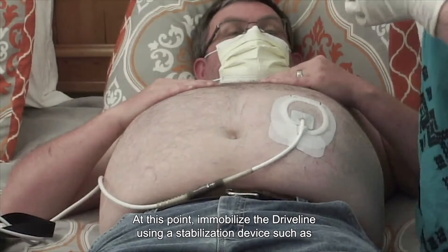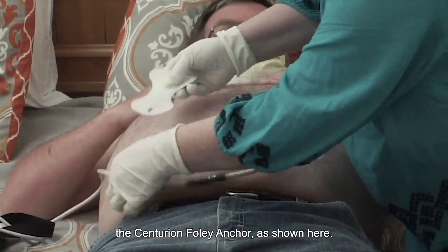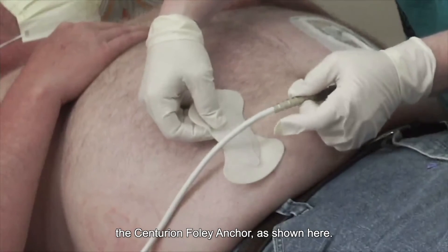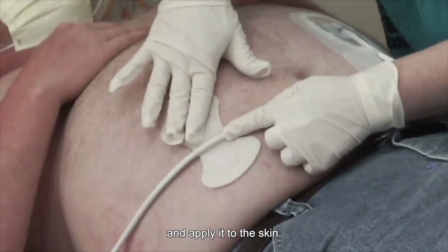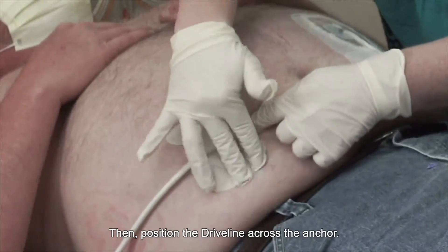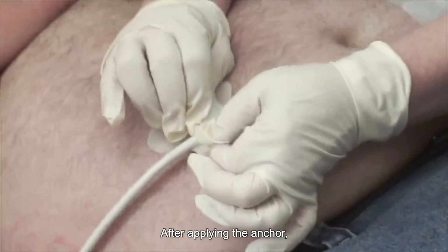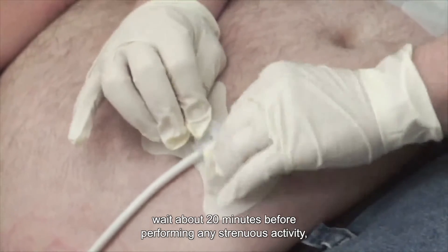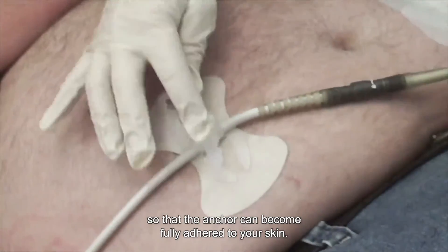At this point, immobilize the driveline using a stabilization device such as the Centurion Foley Anker, as shown here. Position it under the driveline at the desired location and apply it to the skin. Then position the driveline across the Anker. After applying the Anker, wait about 20 minutes before performing any strenuous activity so that the Anker can become fully adhered to your skin.